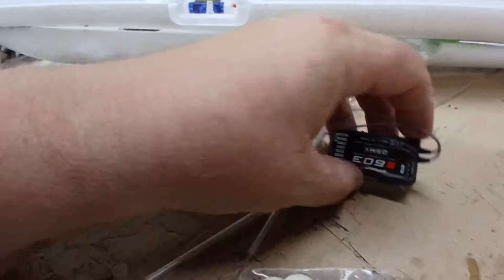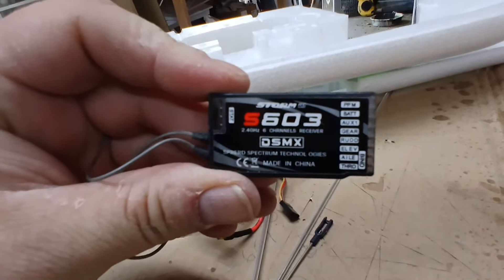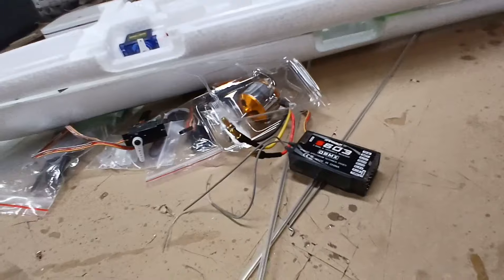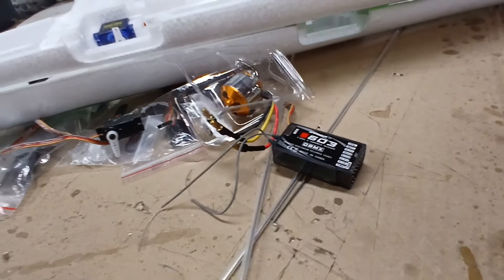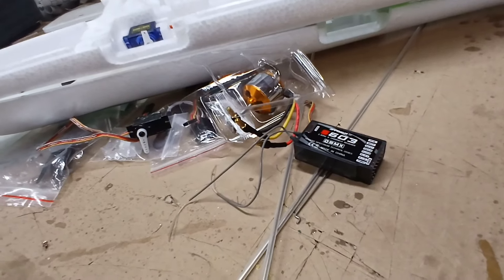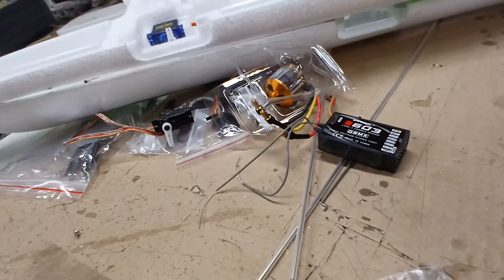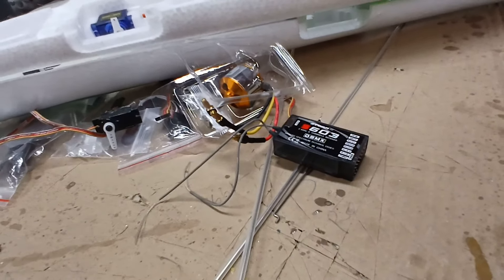I pulled this receiver out of my Nomad glider. This is also an eBay probably knock-off JR receiver. You can find these for anywhere from $19 to $23 a piece off eBay, and I've never lost radio communications with a plane using them — except maybe the Lazy Bee, but I'm pretty sure I had my Spektrum receiver in that. I've never lost radio connection with these cheap eBay $20 receivers.